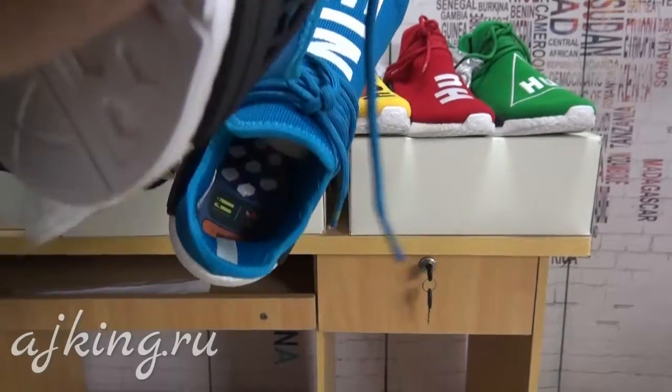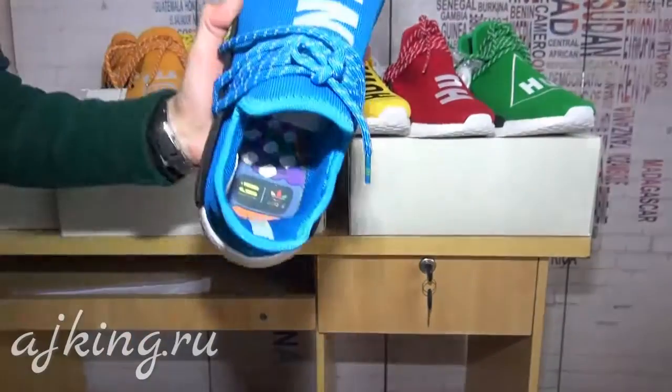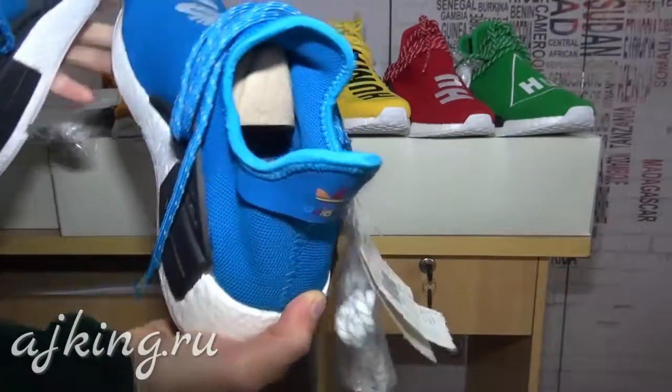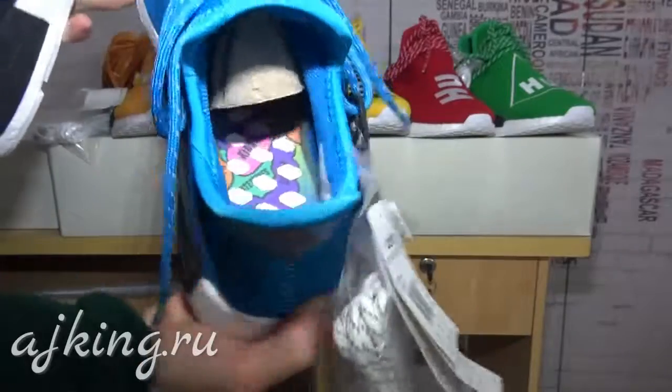And here is the inside tag and the inside part. You can also see the tag inside as well.